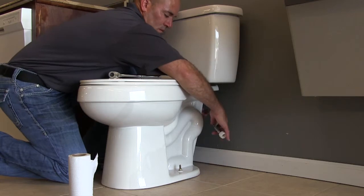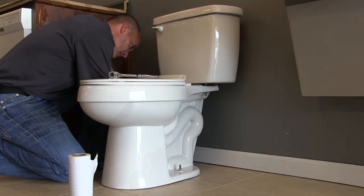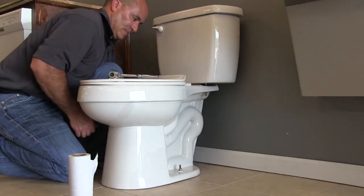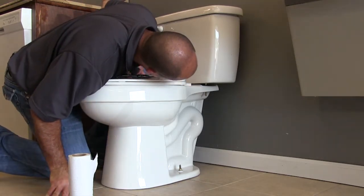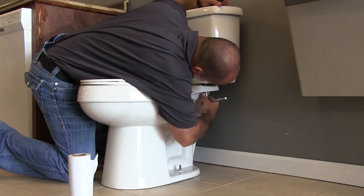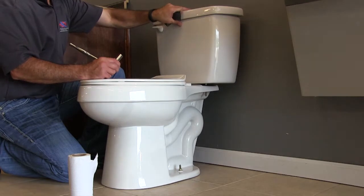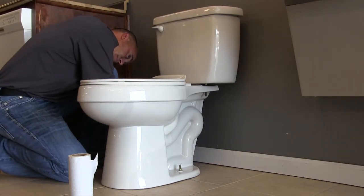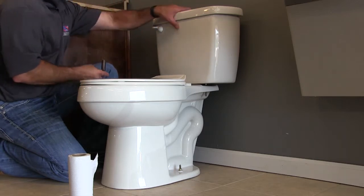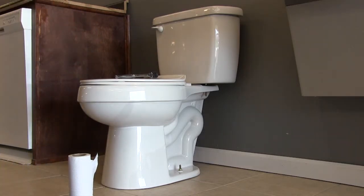Lastly, we're going to attach the supply line to the fill valve of the tank. As a reminder, I have a rubber washer inside the top of my supply line, so I do not need any Teflon. I'll check that the gap between my bowl and tank is even, then tighten slowly with little controlled turns, making sure the tank is secure and not wobbling. If you don't have the bolts in place and you keep tightening without care, you'll hear a snap and have to buy a new toilet. And now we have a fully installed toilet.